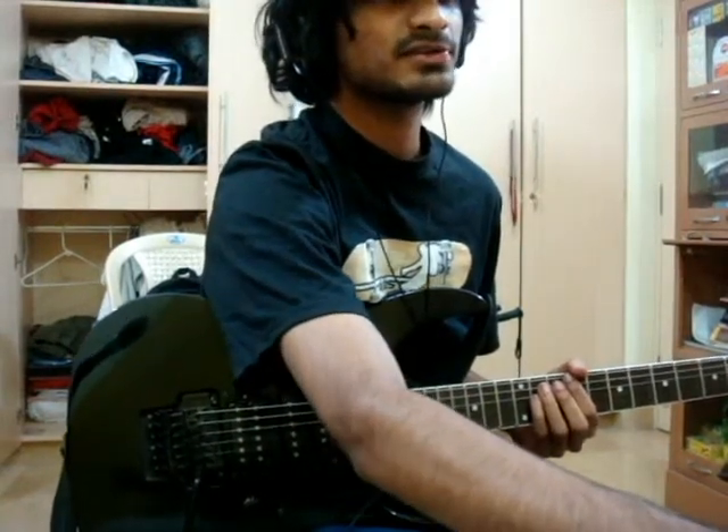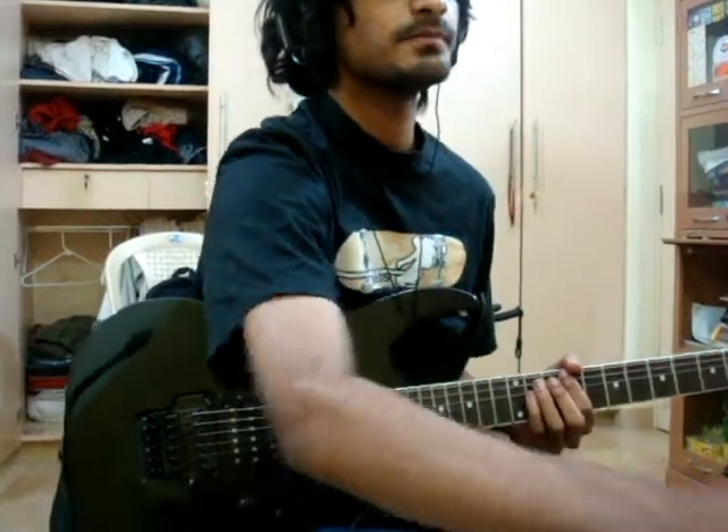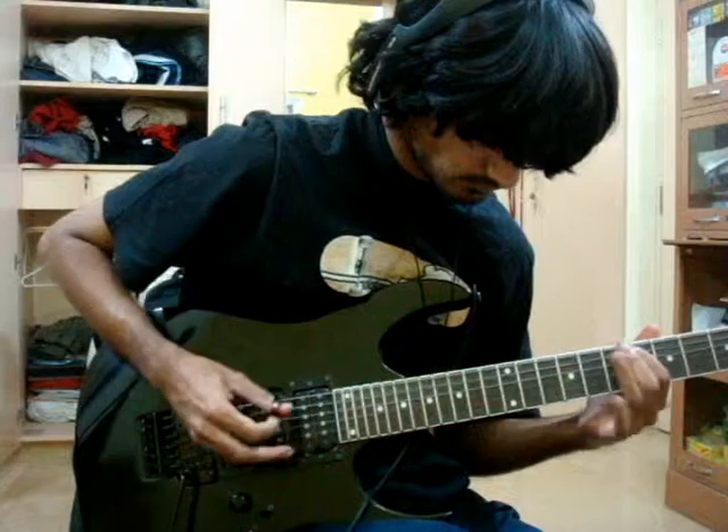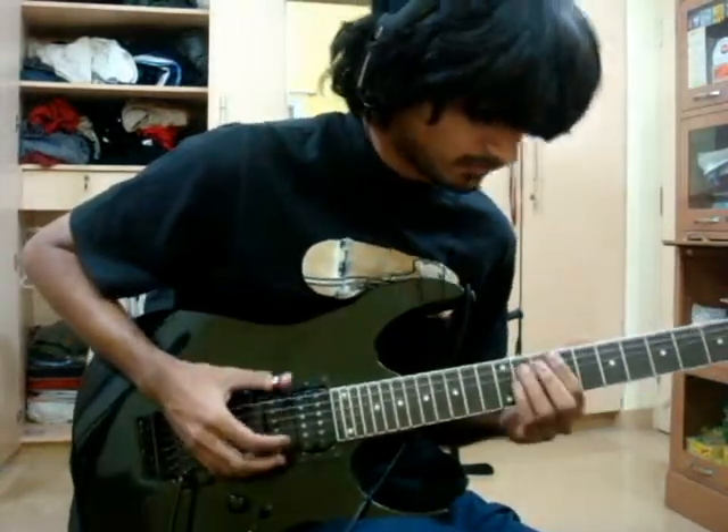Now I'll be passing this through an amp simulator called the TH2. So with a little EQing, you can see the sound improves a lot.